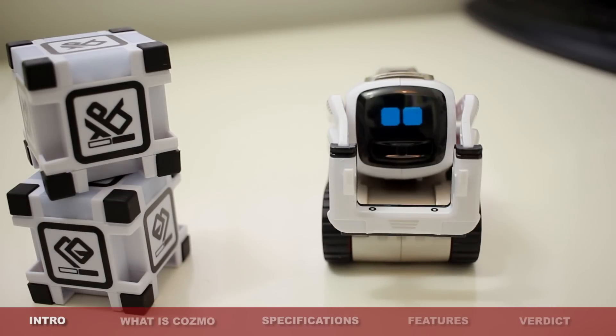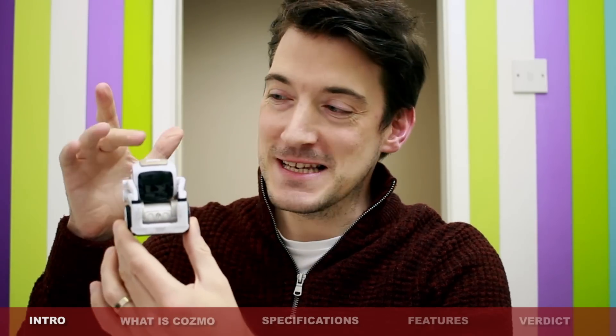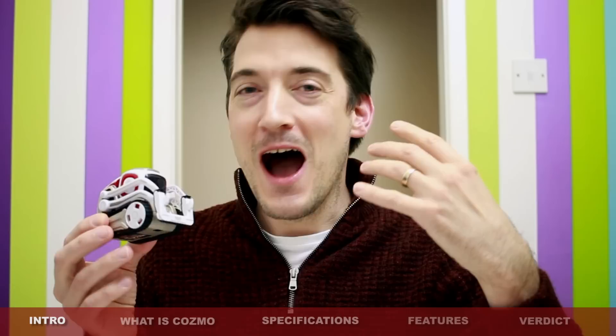Hello YouTube, this is McPhony. That's right, I'm talking about this little chap right here, which is of course Cosmo himself. And I know I've probably given the game away already by the excitement in my voice, but I really have enjoyed testing out this product.